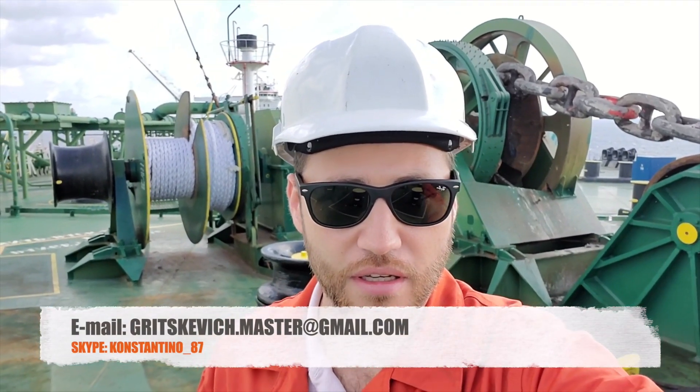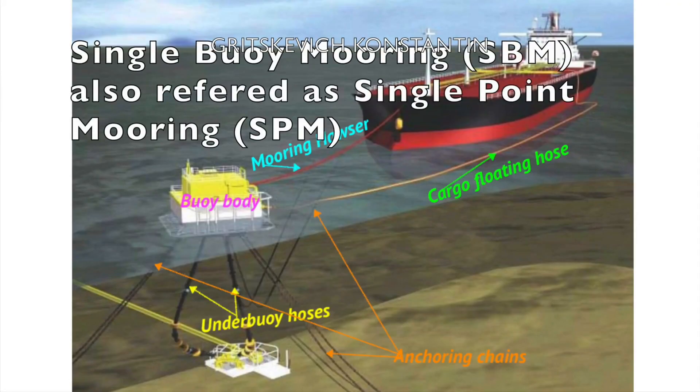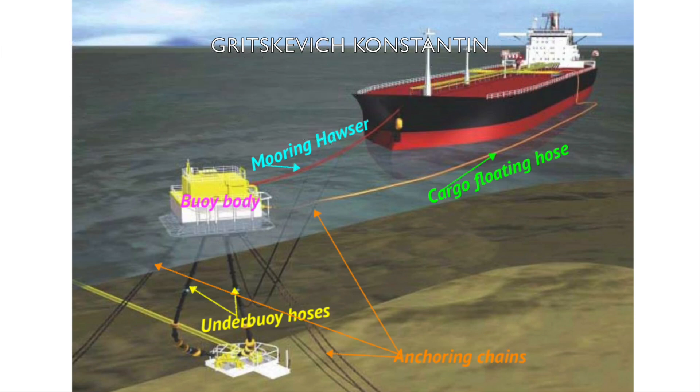Hello friends and colleagues, today I want to show you mooring to SBM. SBM, the single-buoy mooring, is an offshore anchored loading buoy serving as a mooring point for ocean-going tankers loading or discharging liquid or gas products. SBMs have the capacity of handling any ship size, including very large crude carriers.